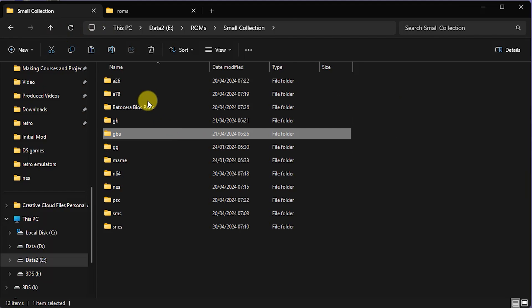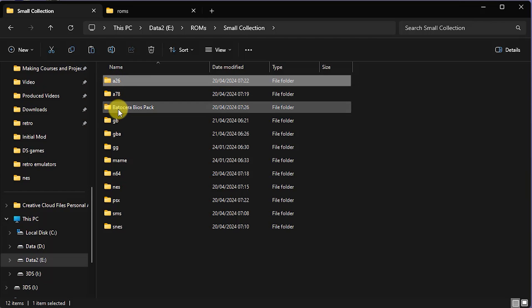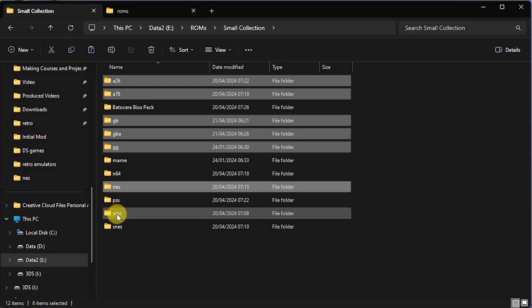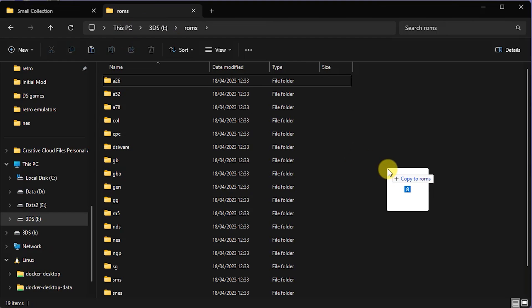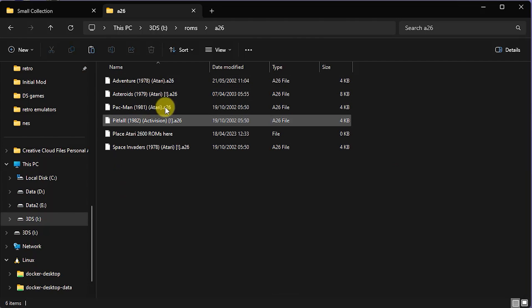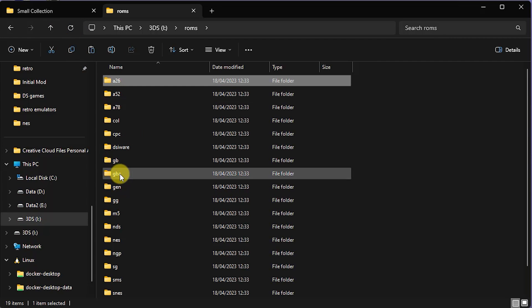All we have to do to get these games installed onto the SD card is simply copy them across into the correct folders. I'm going to highlight my folders here, because as I'm using the same names they will all go into the same folders. Let's just copy them across. If I now have a look inside these folders, I should find I now have my game ROMs in the correct folders.